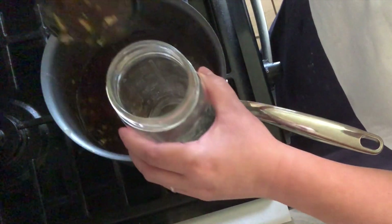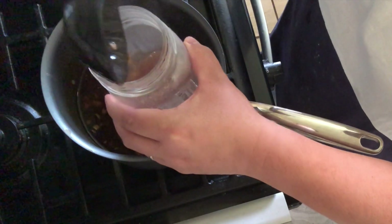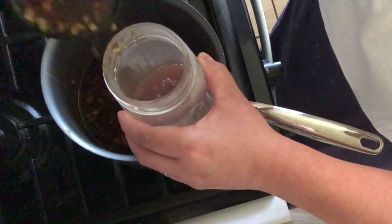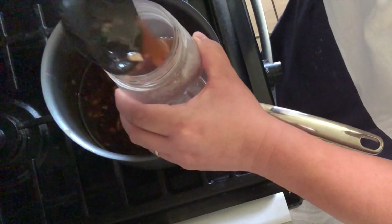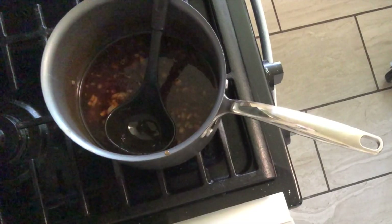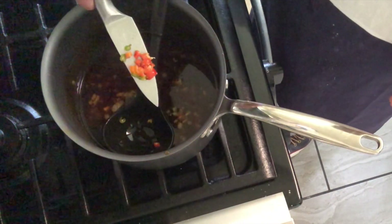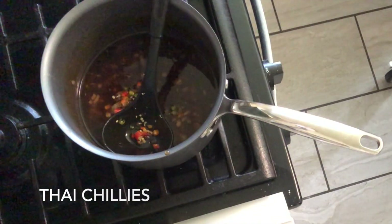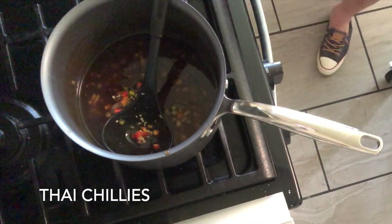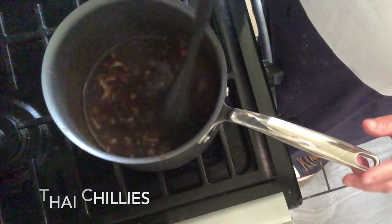Let's divide the sauce into two: one would be just plain sweet, and the other one would be spicy sweet. Now it's time for us to make the hot sauce by adding some Thai chilies. I chopped around two Thai chilies there. All we need to do is mix it, stir it, and then we have maanghang na sausawan.